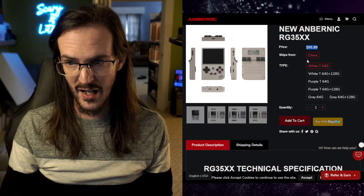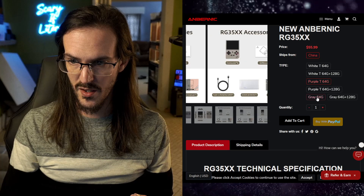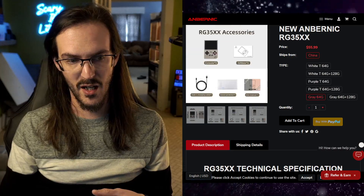For $55.99 I think is what it was, I went ahead and purchased the gray one that looks like an old Game Boy. I purchased this thing about two weeks ago, and I waited and waited and waited. The tracking was absolutely terrible — according to my tracking this thing has been in Atlanta, Georgia for almost a week, yet here it is in my hand. It was just delivered, so let's crack this thing open.